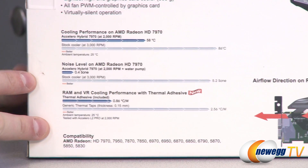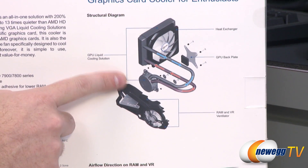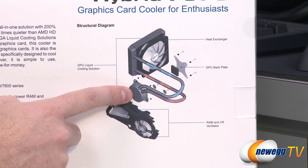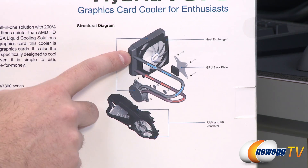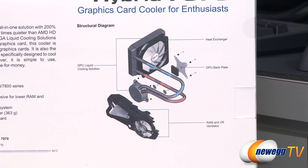If you'd like a quick little diagram of how this works, it's over here and pretty simple. You've got the liquid that is warmed up by transferring heat from the GPU right here, travels into the radiator, fan cools it off, then travels out as cool liquid back into the block where it gets warmed up by the GPU again.